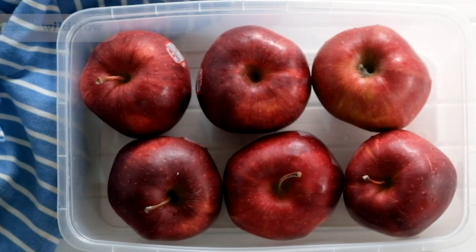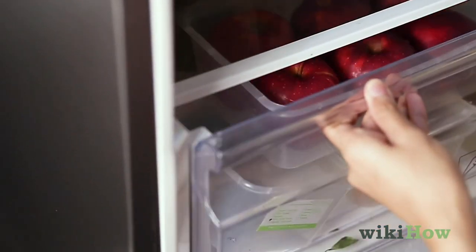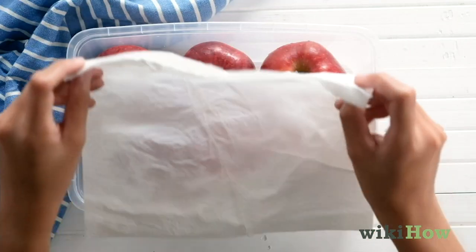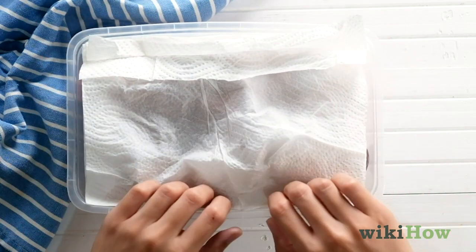If you want to store apples for a few weeks, put them in the fridge in an uncovered plastic container. You can also place a damp paper towel over the apples, which will help them last longer because of the moisture.